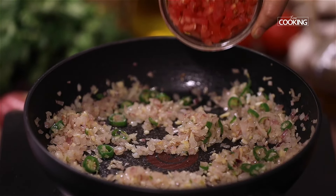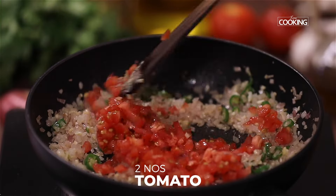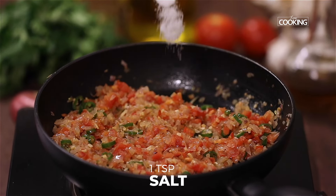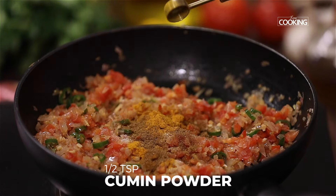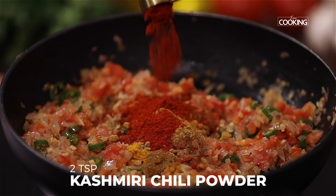Once the onions are transparent, add two medium sized tomatoes finely chopped. Next, add one teaspoon of salt — you can adjust the salt according to taste — half teaspoon turmeric powder, half teaspoon cumin powder, one teaspoon coriander powder, and two teaspoons Kashmiri red chili powder.